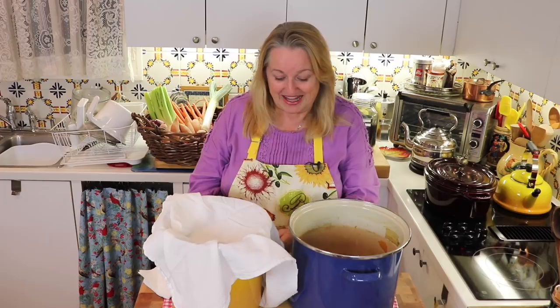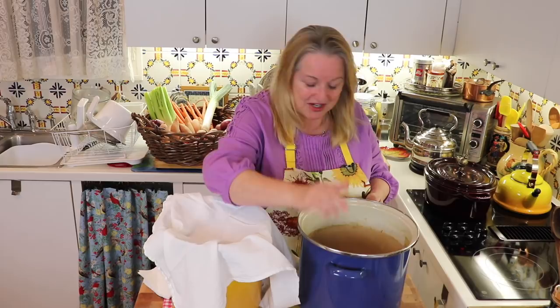Speaking of my bone broth video — if you're new to my channel, welcome! If you're interested in learning about traditional foods cooking and making broths like this, and also natural living, cooking from scratch, and maybe going on a few adventures thrifting and around the Texas Hill Country, I hope you'll subscribe to my channel and be sure to click on the little notification bell below.